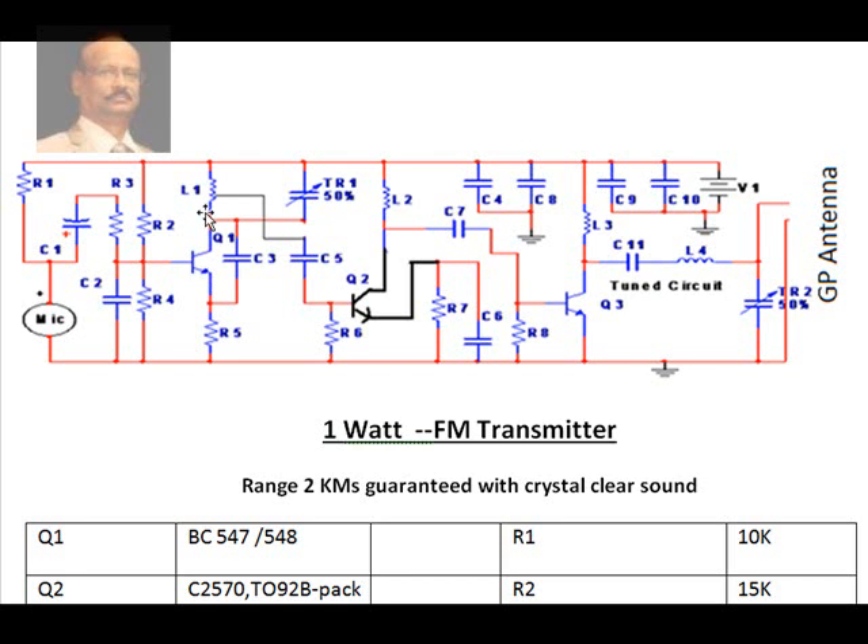The frequency can also be adjusted by changing the spacing between the coils. The output from the oscillator is given to another transistor — the buffer transistor — where amplification and frequency modulation from the audio signal takes place. That signal is then sent to another power amplifier stage, which ultimately delivers power to a tuned circuit comprising an inductor, capacitor, and trimmer.